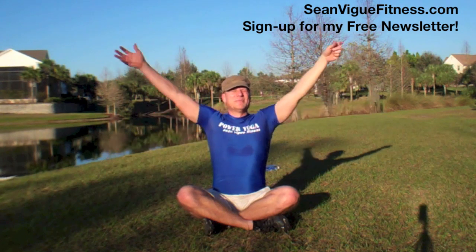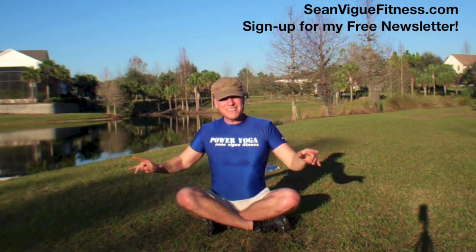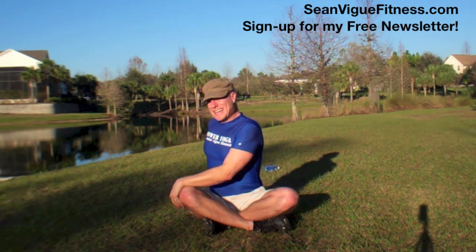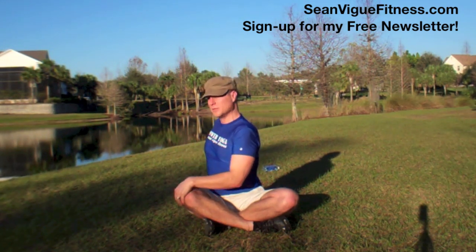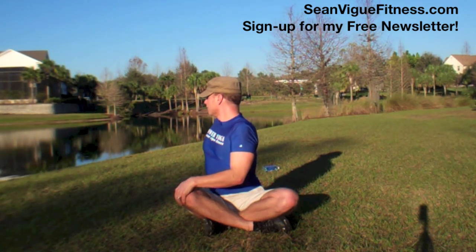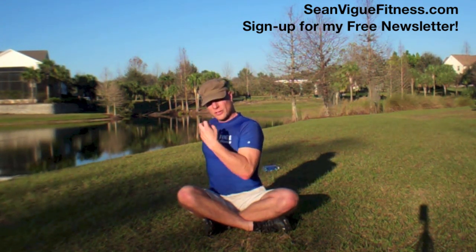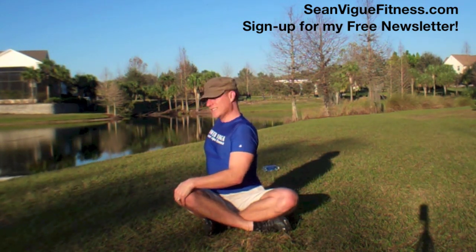All right. Bring those arms up, exhale, open. Big opening in the chest again. Now let's twist — I'm going to go to my right, go to your left. Take the hand behind. Drop the shoulders as you inhale. Lift. As you exhale, rotate a little bit more. You're squeezing the sides like an orange, opening the chest, always keeping that good posture so you're not compromising. And then other side.